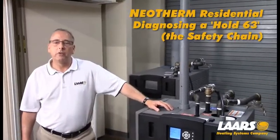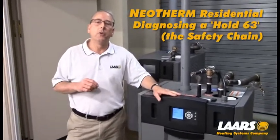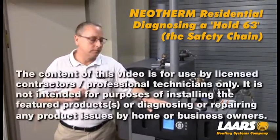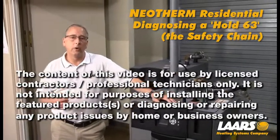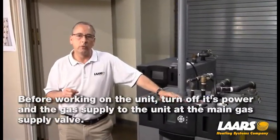Hi, my name is Steve Maruzzi. We're here at the training center. We're going to talk about the 63 hold code for a residential Neotherm or Bradford White Brute Boiler. Anytime you're servicing or repairing a piece of equipment, please make sure you shut off gas and electric prior to making those repairs.